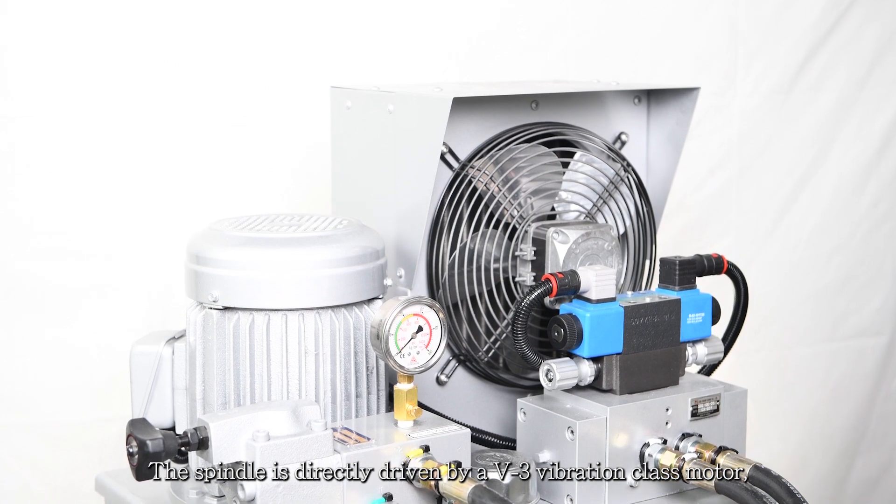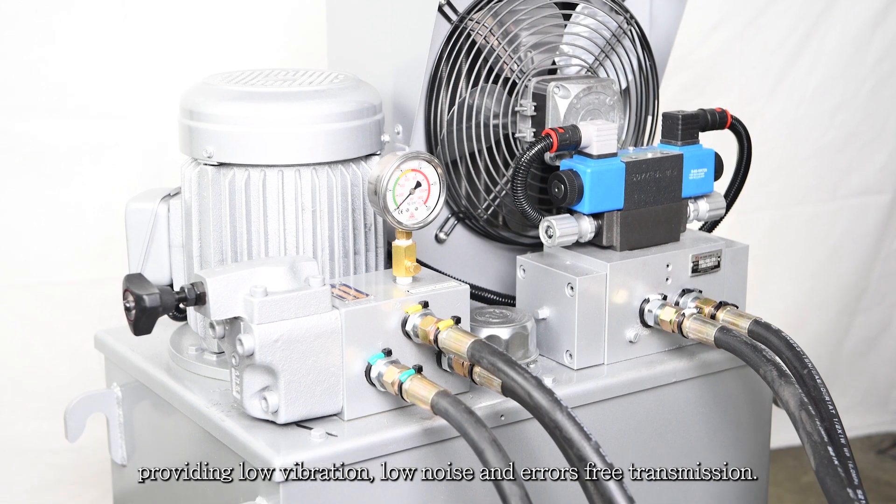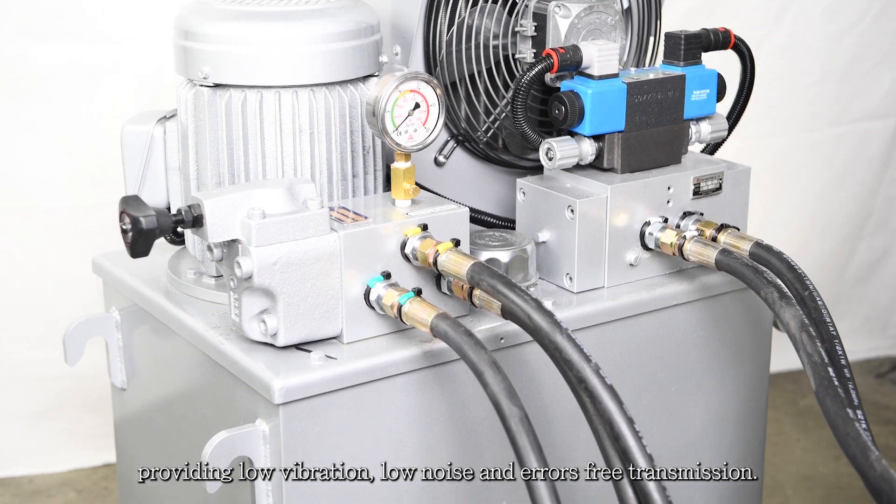The spindle is directly driven by a V3 vibration class motor, providing low vibration, low noise, and error-free transmission.